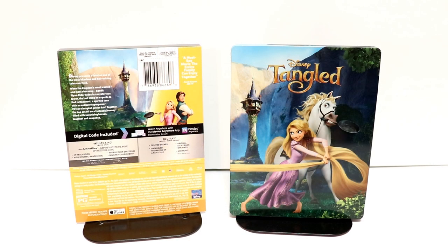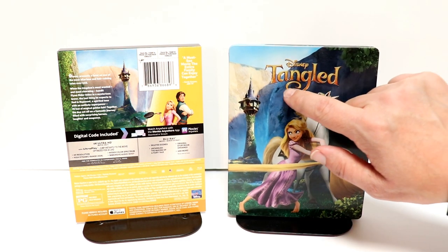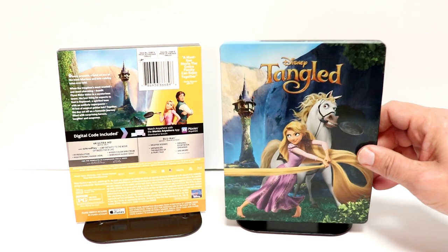Okay, I've got it unwrapped, and I've got the J-Card removed. Really nice image here on the front with a debossed title for Tangled. Really nice looking steelbook.